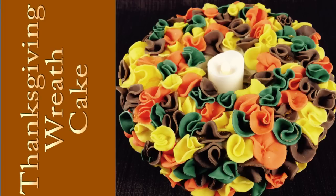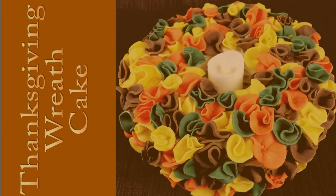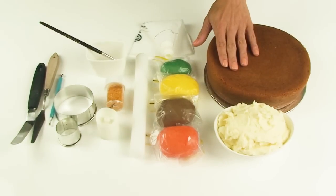Hi everyone and welcome to Creative Cakes by Sharon. Today I'm going to show you how to make this very easy gorgeous table centerpiece for your Thanksgiving dinner table. Not only is it going to be a decorative element, it can also become one of your Thanksgiving desserts. So let's get started.